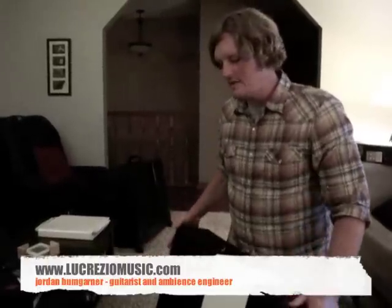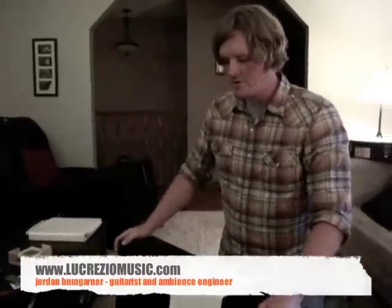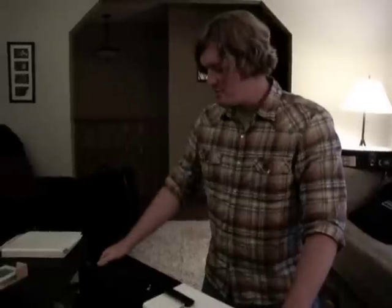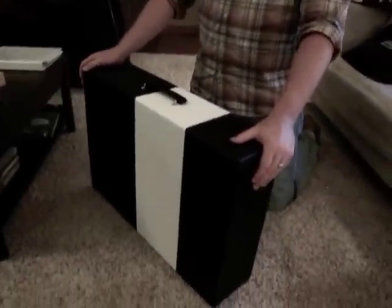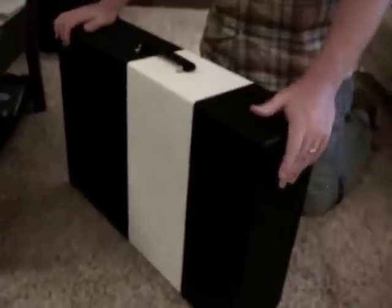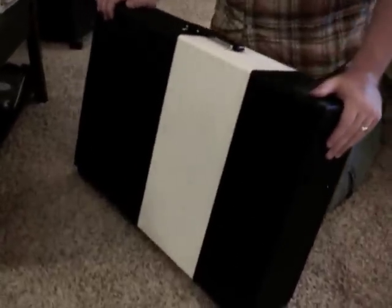What's up YouTube and other people out there on the internet. My name is Jordan and this is another one of those Jordan's Gear Corners — or 'what's on my pedal board,' whatever you want to call it. Maybe I should do amps and guitars at some point. But speaking of pedal boards, this is my brand new Salvage Custom pedal board and I have to say I am thoroughly pleased with this.